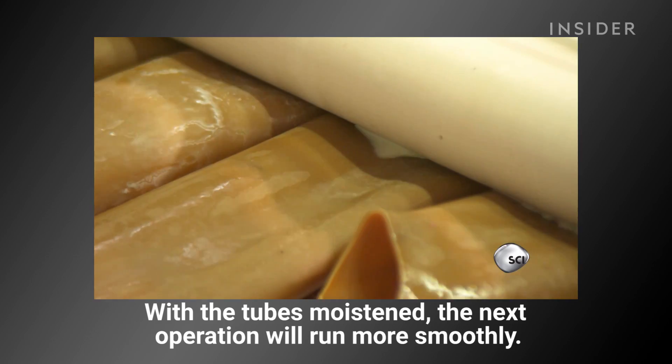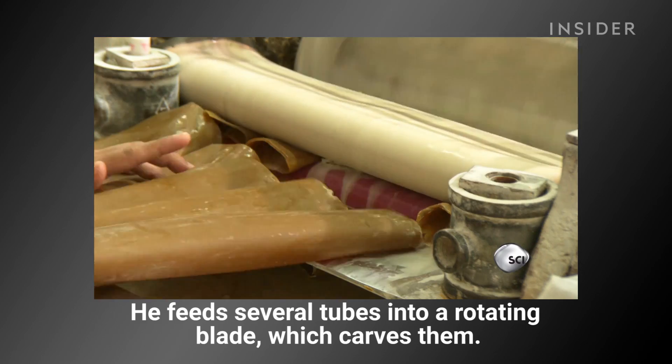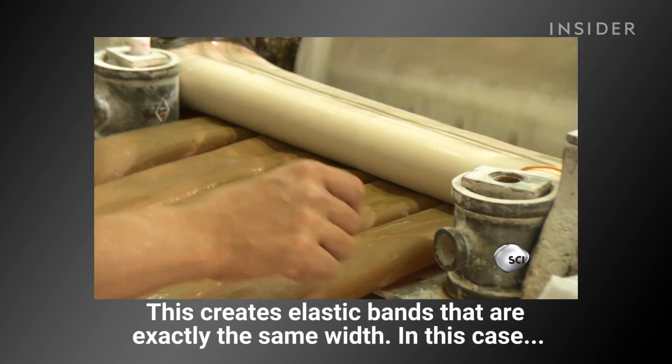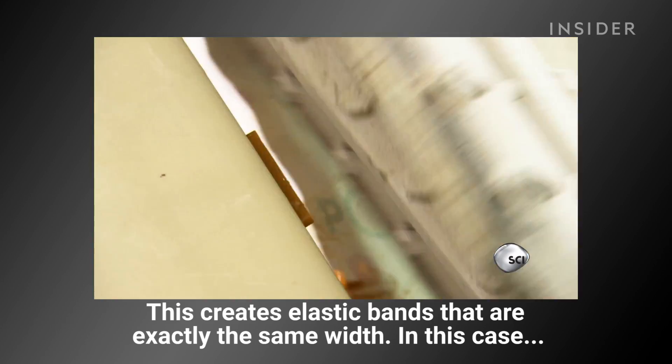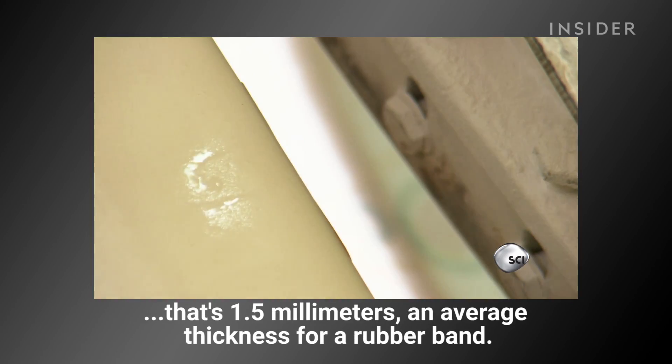He feeds several tubes at once to a rotating blade, which carves them into elastic bands that are exactly the same width — in this case, 1.5 millimeters, an average thickness for a rubber band.